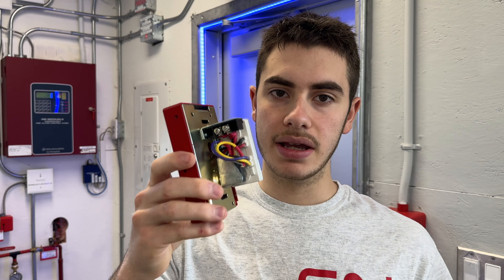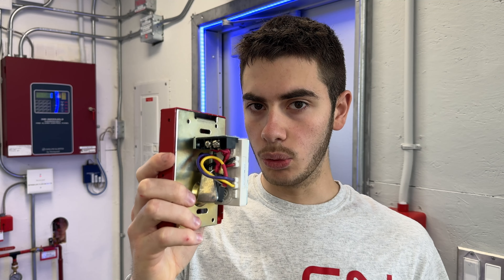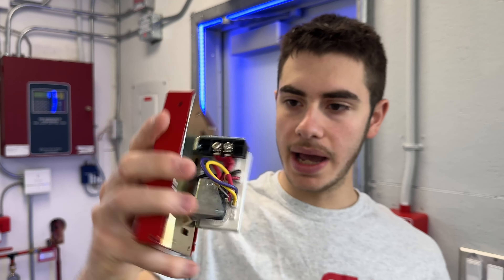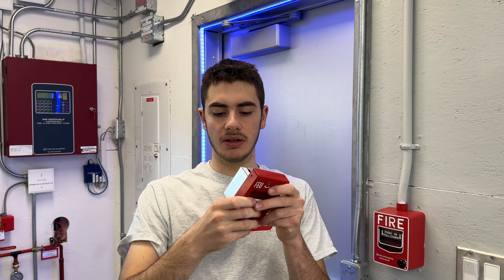I was able to take this one home and I'm going to see if I can fix it up, or see what's wrong with it. This is an addressable Pulse Station, so we have an addressable module on it — actually just a mini module, a Notifier FMM-101A. It's just a monitor module, and because of that these program differently than an NBG-12LX. This shows up as mini module or monitor module, a little bit differently.